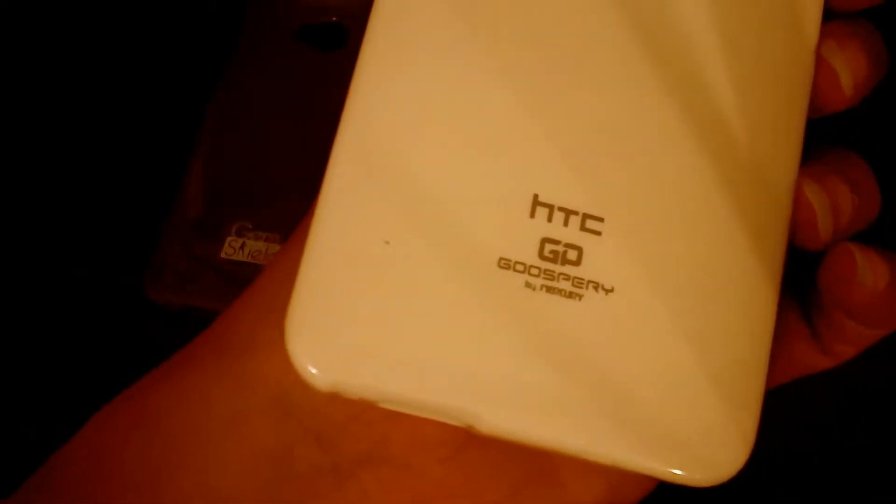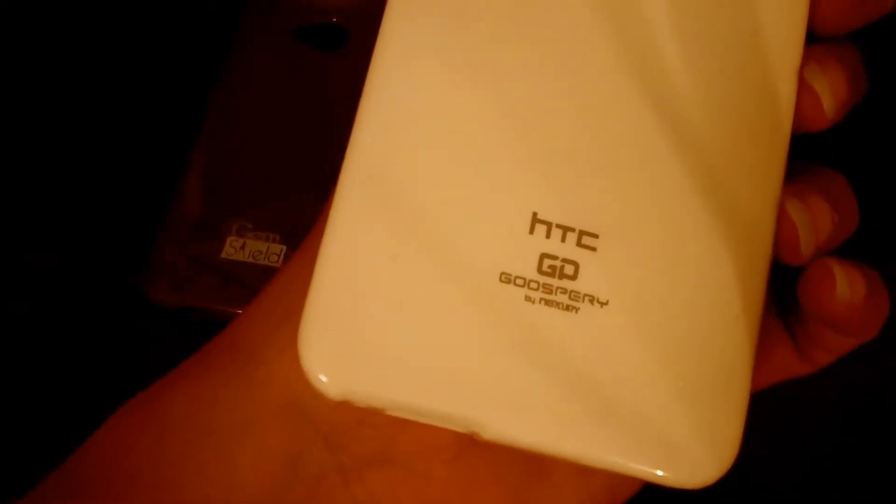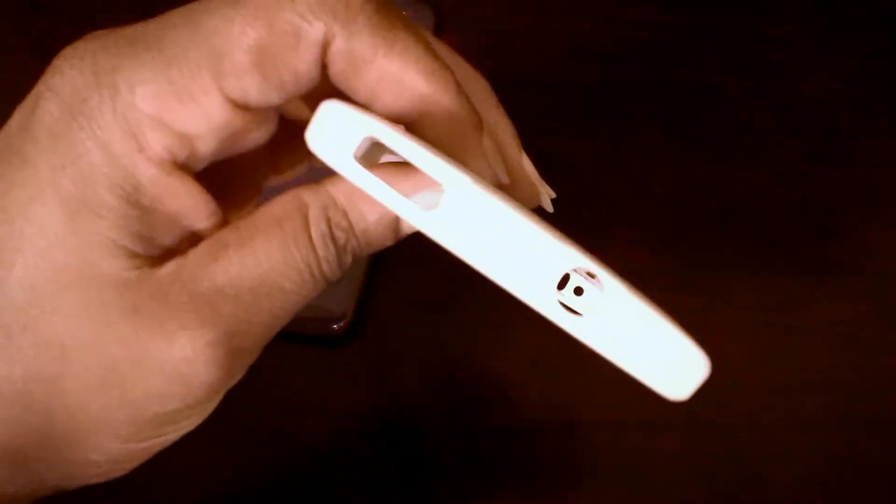This other one you already know is one of my favorites. These are like the mercury cases but it's called gooseberry because it's for the HTC One. This is the white one, same as my other favorite, the mint green. It's still a little flimsy but it's definitely not as thin as the gem shield.